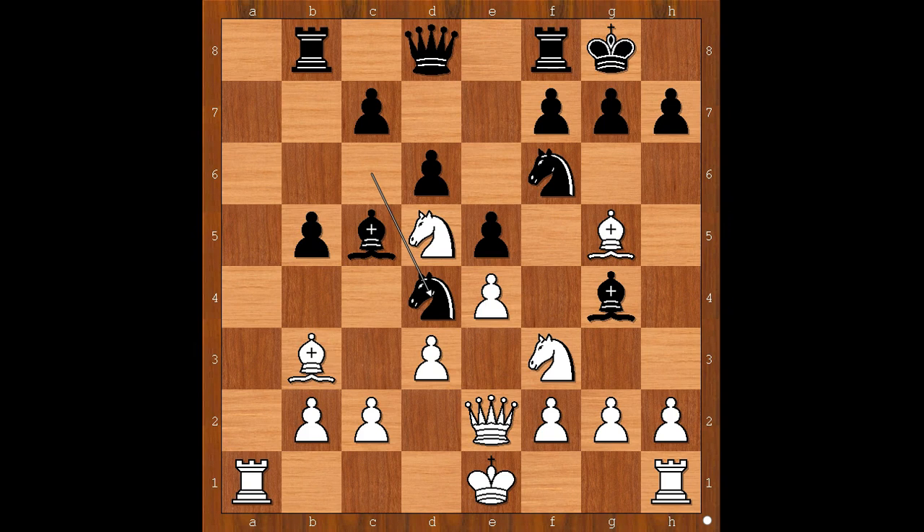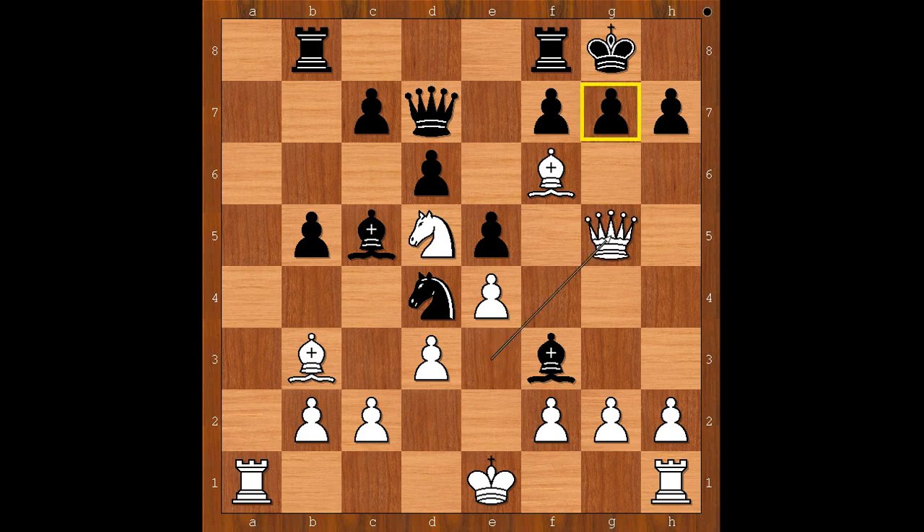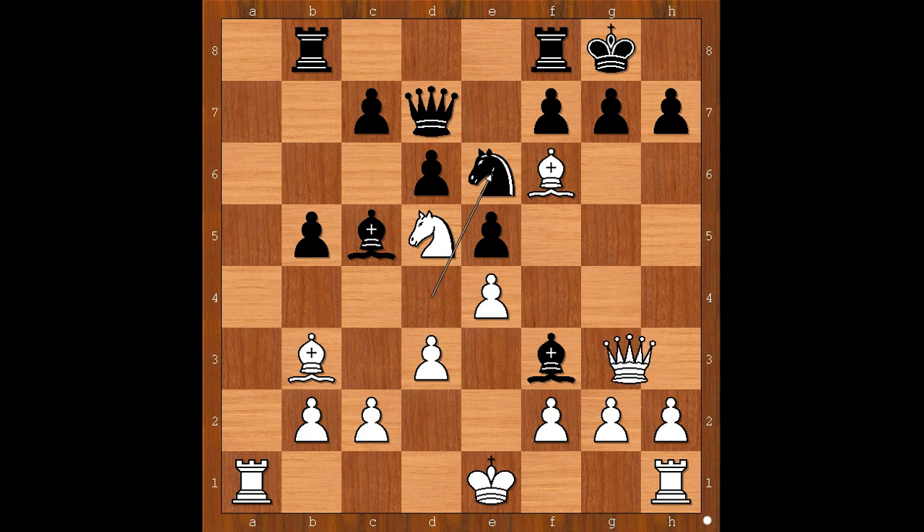Did you pause? What did you find? In the game, Lothar Schmidt played a killer move. Apart from the killer move played in the game, white has also this variation available: bishop takes knight, and after bishop takes knight on f3, then queen to e3. After queen to d7, queen to g5, threatening checkmate. Knight to e6, queen to g3, and white is winning.